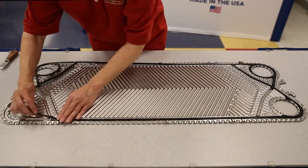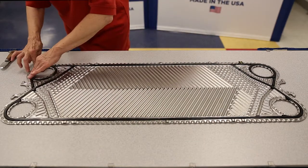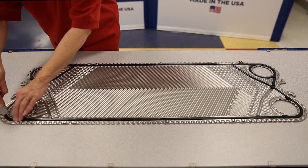Start by inserting the rings and cross pieces, then press down the gasket against the plate starting in the middle and finishing at the center where you've already locked in. Don't start at one corner and work your way down, because this can cause the gasket to be installed unevenly.